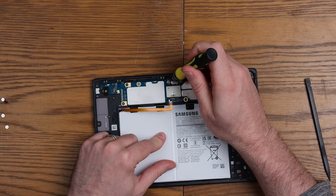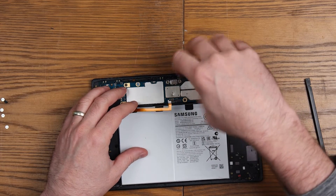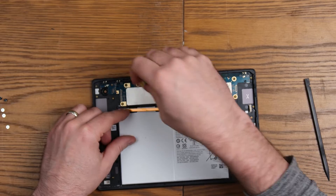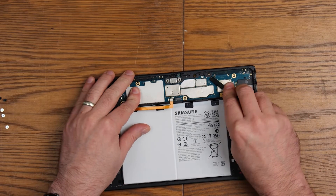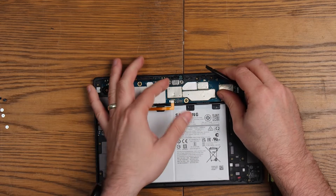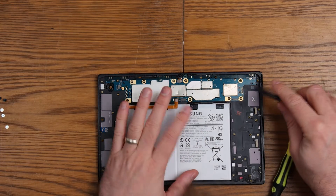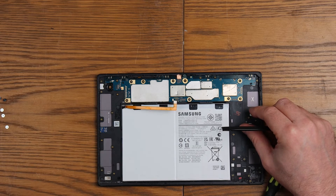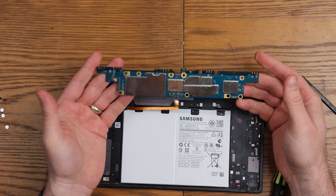Got a few more screws to undo for what looks like the camera assembly. I'm assuming there's either a flex going to the buttons or it's glued in. This plastic bracket is clipped in like everything else seems to be — there you go, it's clipped in. Front camera — does that come out? Yeah, there you go. Front camera. This board has got to be glued — oh no, it's not. Now I've freed everything, it's completely loose. There's our motherboard.